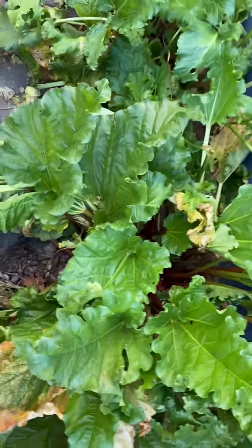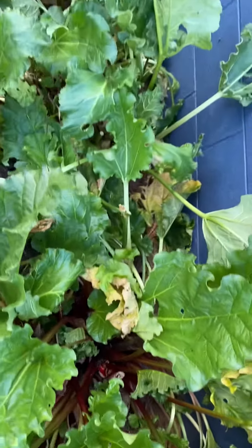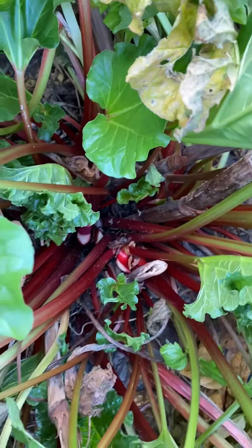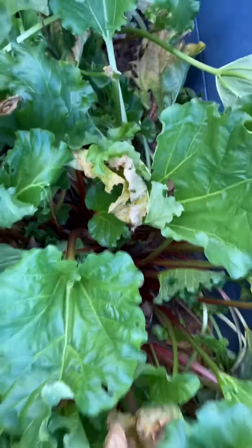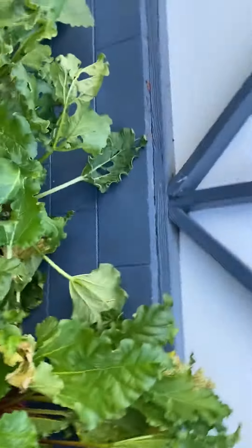Back in the garden. I am thinning out my rhubarb and trimming it down. You can see it's looking really red — beautiful red rhubarb. It's so yummy. Cut it up, boil it up, put it on your Wheat-Bix. So good.